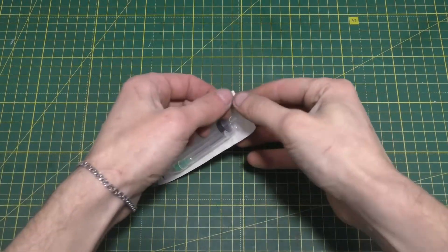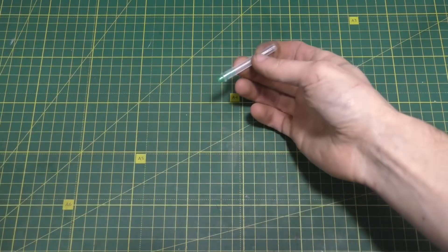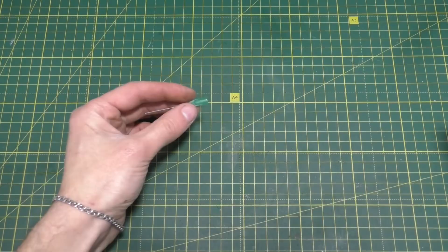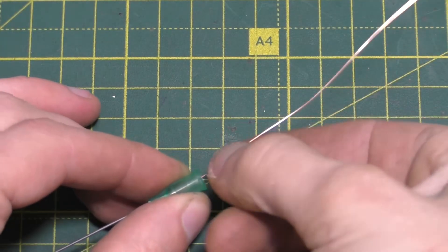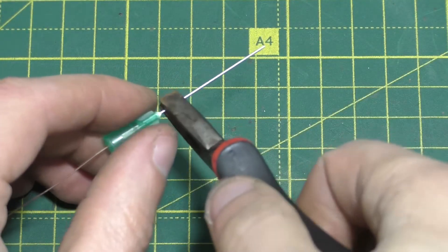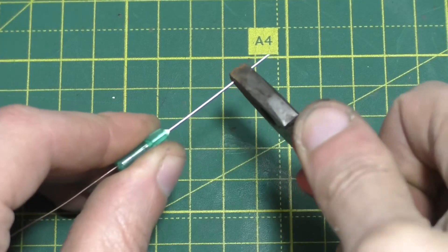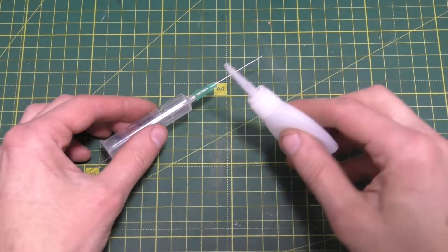For the third do-it-yourself, you'll need a medical syringe. Insert a thin copper wire from a cable into a needle. Crimp the needle with pliers to secure the wire. Put the needle on the syringe and secure it with a drop of glue.